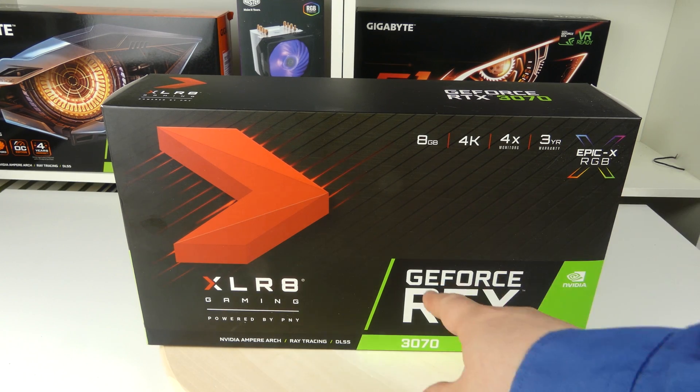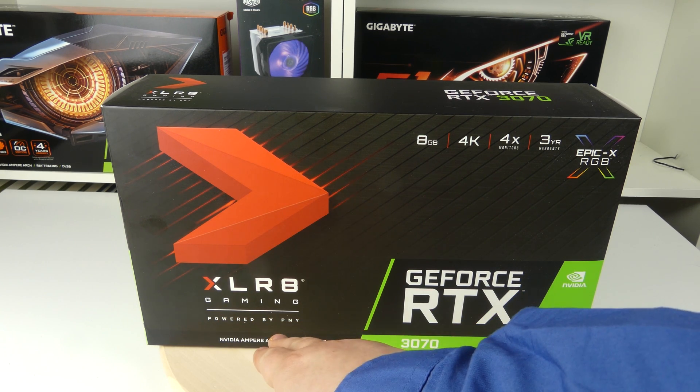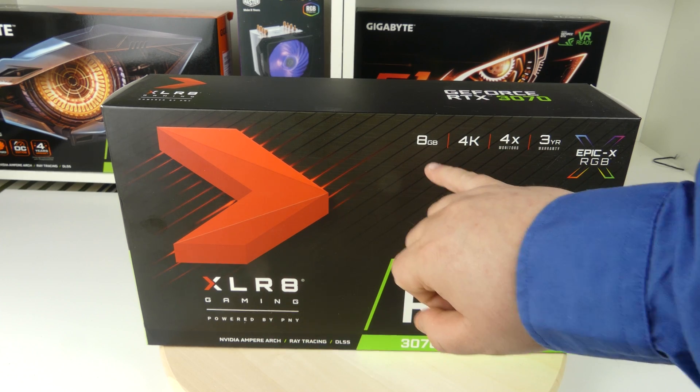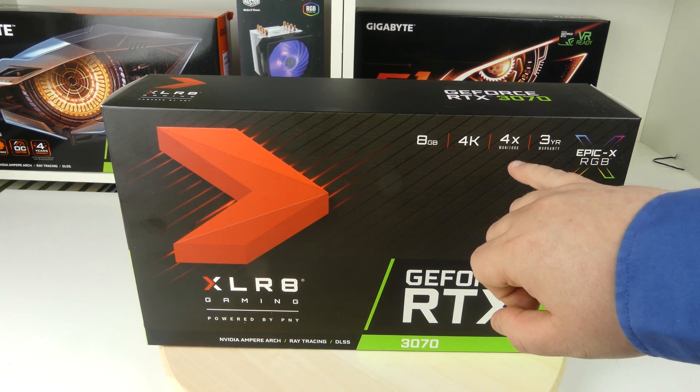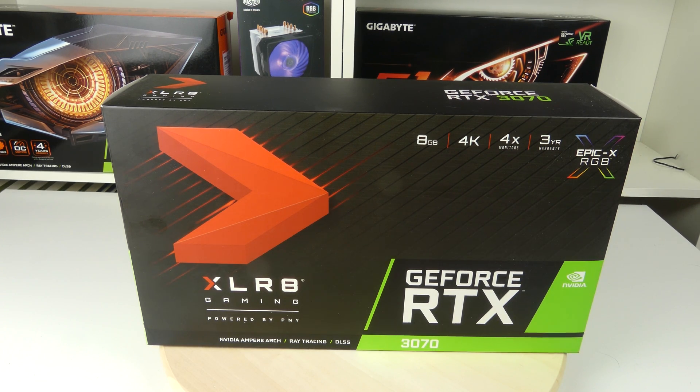Looking at the box we see that this is the GeForce RTX 3070 and it's called the XLR8 Gaming from PNY. It has 8GB of RAM, supports 4K and 4 monitors, has 3 years warranty, and of course Epic-X RGB.